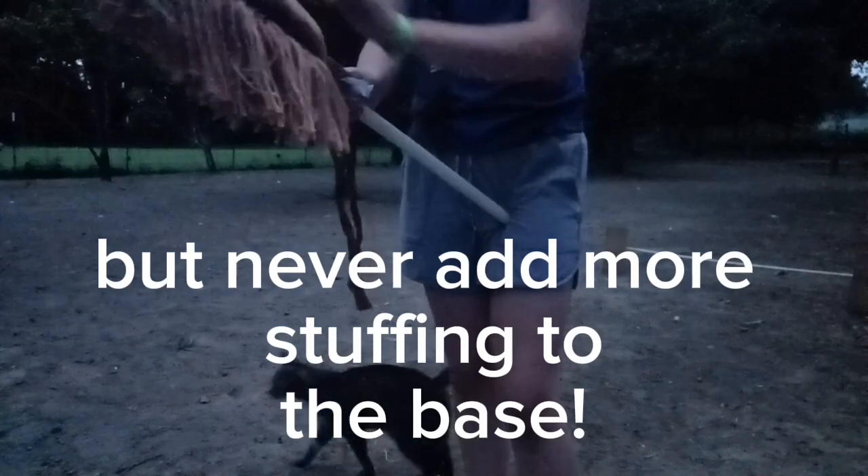You can add more stuffing to the bottom of the stick area, because some of the stuffing can get pushed up in here a bit more.